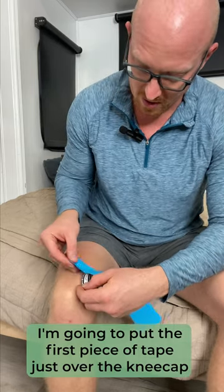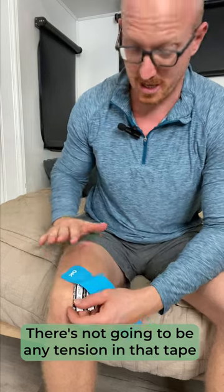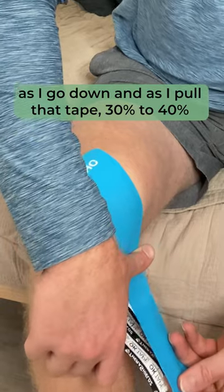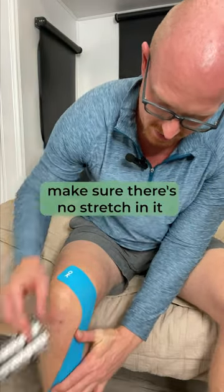I'm going to put the first piece of tape just over the kneecap, just like this. There's not going to be any tension in that tape. As I go down, pull that tape 30 to 40 percent. And then when you apply the end of that tape, make sure there's no stretch in it.